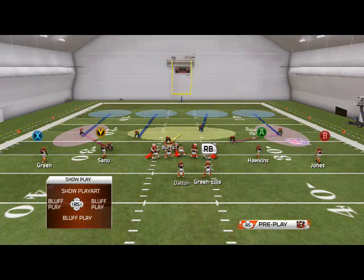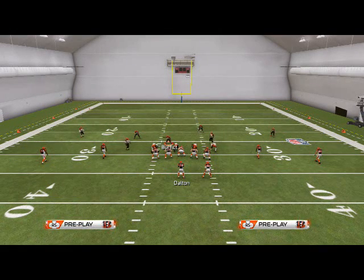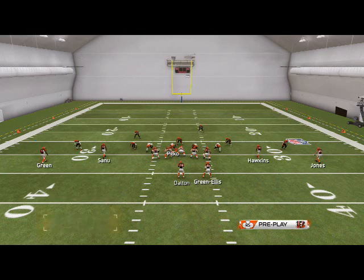We're going to make some adjustments to quarters to make it a better basic zone look. What I like to do is base align, and then use press coverage to make it look exactly the same as the two man under and the sugar two buzz. Then I'll shift my linebackers to the right and spread my defensive line to create the basic look as if we may send pressure off the right or left edge.